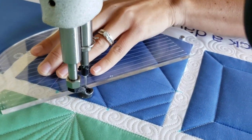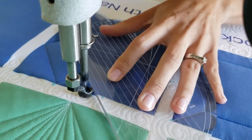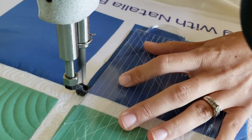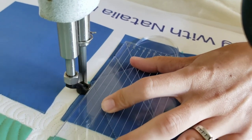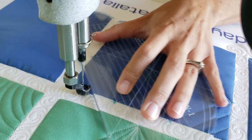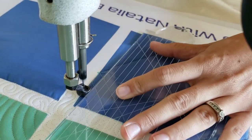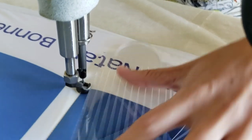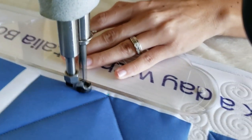I'll begin stitching at the top of the block. From there I will stitch along that previous marked line, stitching a straight point-to-point line creating the top section of the heart. After I've created the top section, I will work my way across the block stitching all the way around that heart. Once I've stitched the heart, I'm going to go through and add echoing to the outside of the heart.